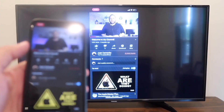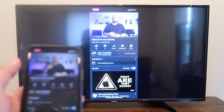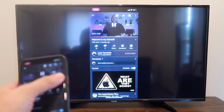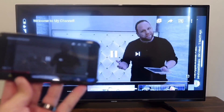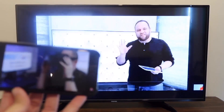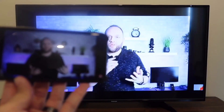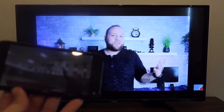Here's an example — I pulled up a YouTube video, my channel trailer. As long as I'm holding the phone vertically it broadcasts vertically, but if I turn it to landscape mode it goes to landscape mode on the television as well. That's how you screen mirror your iPhone to your TV.